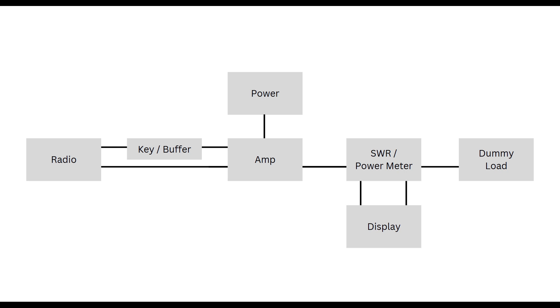The amplifier output goes to an SWR and power meter, and then the output of that goes into the dummy load. The SWR power meter has a separate display connected via two cables — one monitors voltage and one monitors current through the power meter. It's a complex setup, but I believe it's the appropriate way to get the results we're looking for.